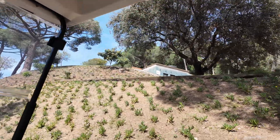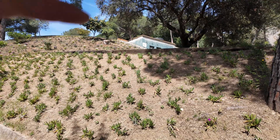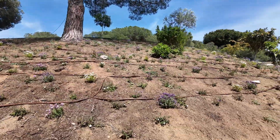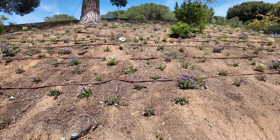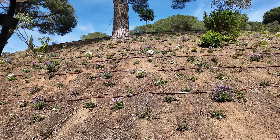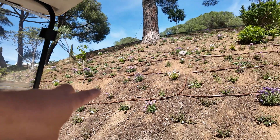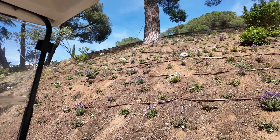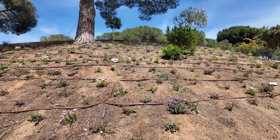Here you can see — for example, this zone has these lion teeth flowers. Those guys need a special irrigation. These guys need a completely different amount of water and completely different timing; they wake up and flower in a completely different period of the year. Those guys are absolutely fresh right now — they are really small at the moment but they will grow really big. Here we did this micro dripping system all over.